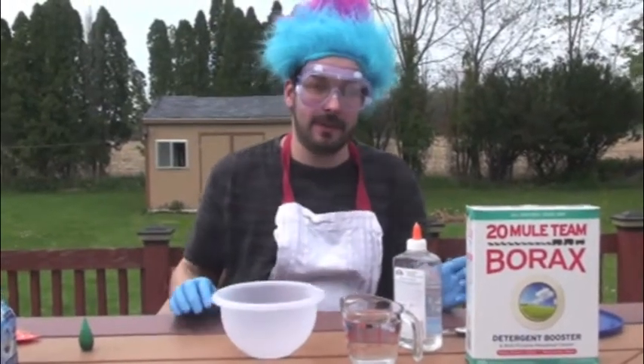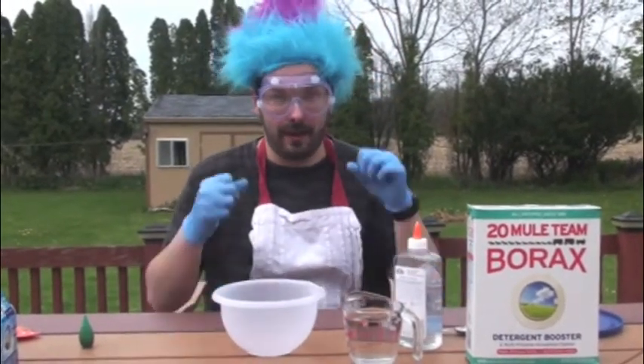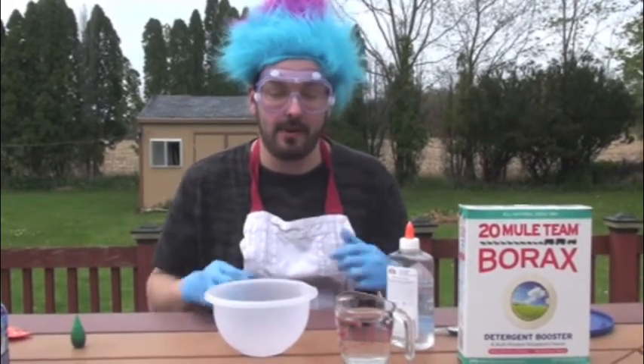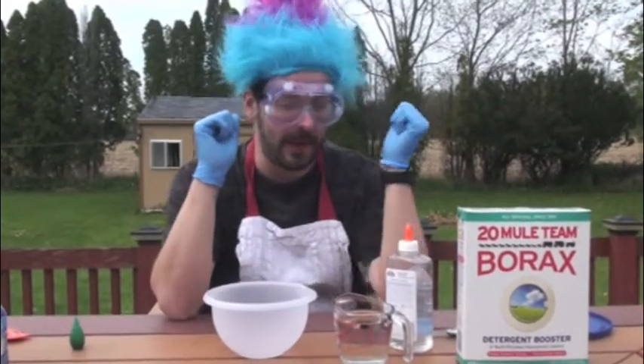Hey guys. In this science video, we're going to make some slime. Now, with every experiment we do, we always need to be safe. Safety is your number one priority. So as you can see, I have my gloves and I do have my safety goggles on.